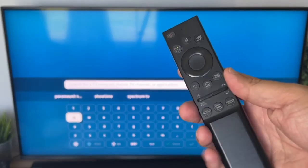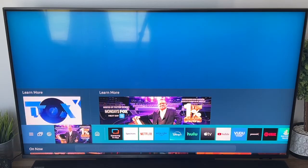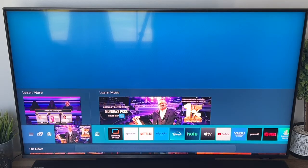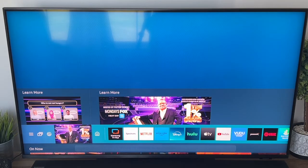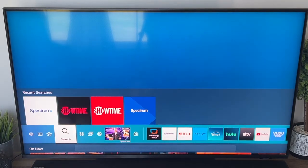First thing you want to do is go ahead and grab your remote control and hit the home button on your remote. It'll bring up this icon here at the bottom with a list of apps. On the bottom left, you're going to want to go all the way over to where it says Search right there.